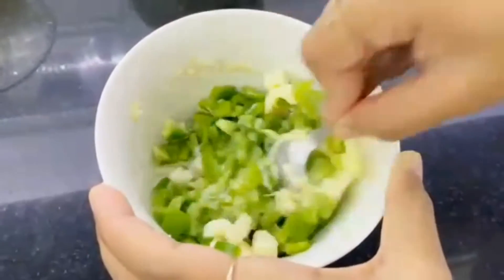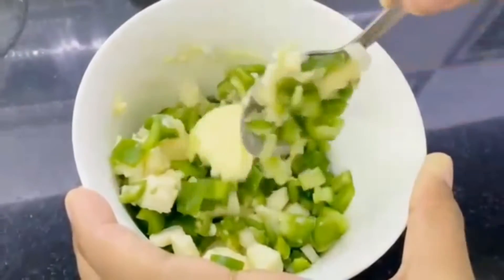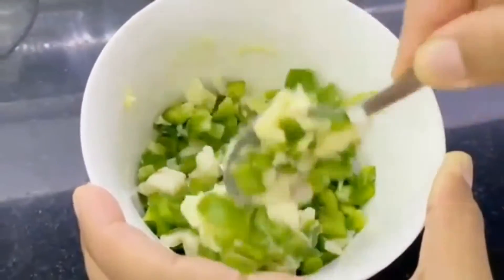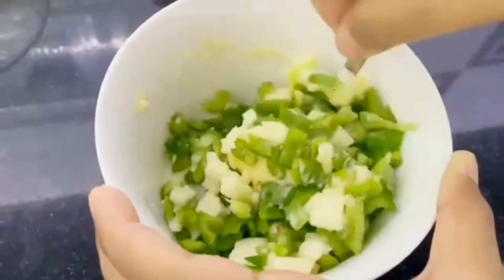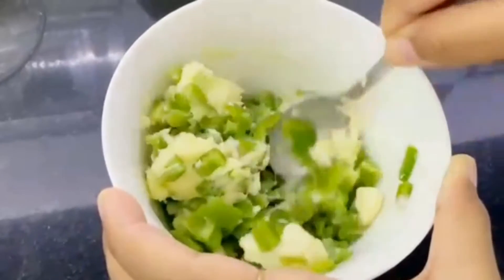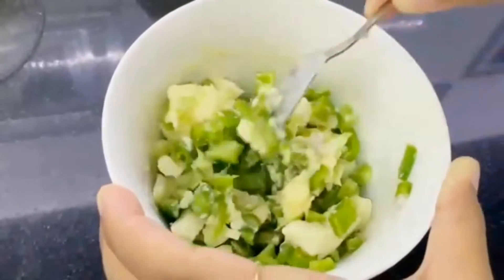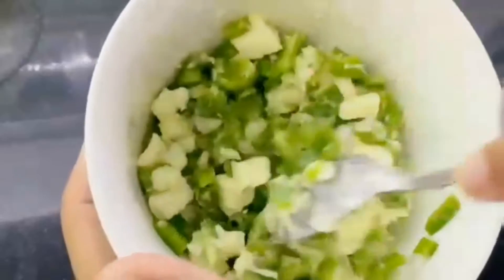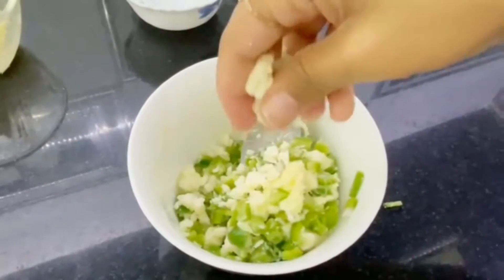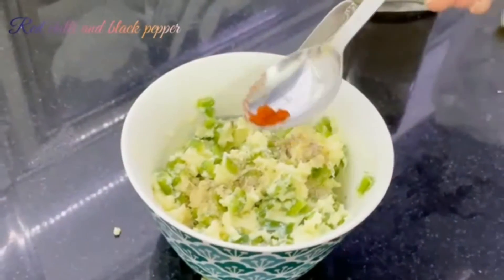You can also put other veggies if you want, but make sure you don't put veggies that release water, because that will not be good. I'll be putting more cheese because the consistency is not right. Now some more mozzarella cheese and a little bit of red chili powder.